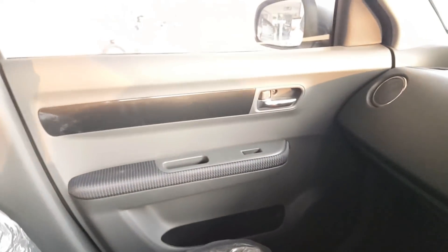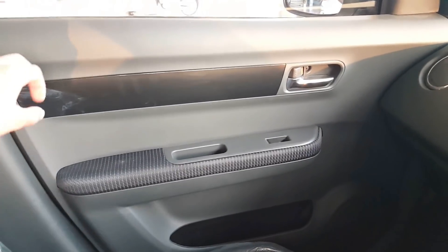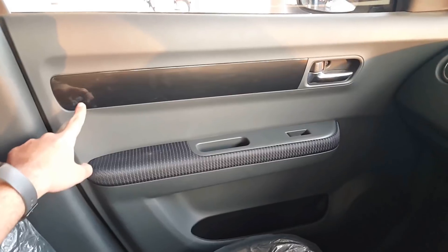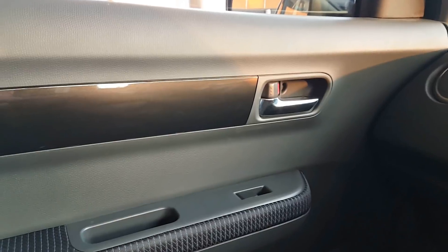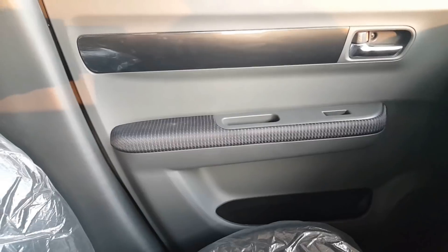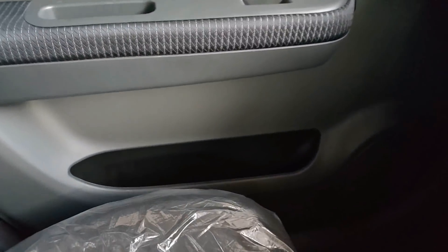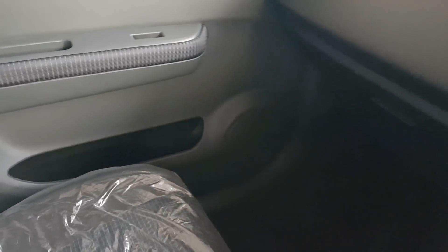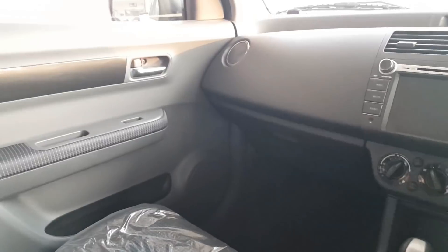Moving to the door panels, they are very beautiful overall — a classic design with glossy wood trim that looks good. The door handles are chrome. The armrest is covered with textured fabric and includes a storage compartment that can also hold a book. There are two front speakers on the front doors, and a storage pocket is also provided.